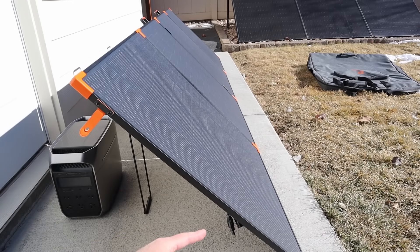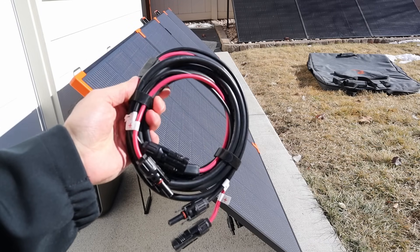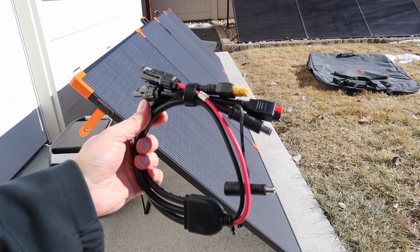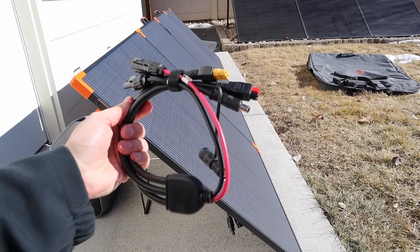On the back of the solar panel for your output, you have MC4 connections. And in the zipped pouch, you actually get this MC4 extension cable — super heavy duty. I like the quality of that. You also have these adapters available: XT60, Anderson, 7909, and 8020 for a variety of different power stations.